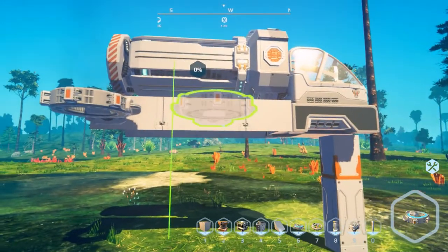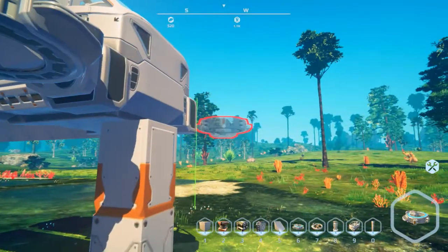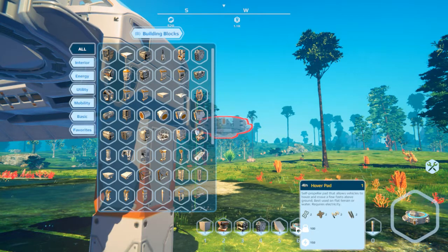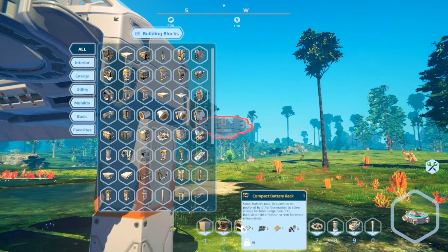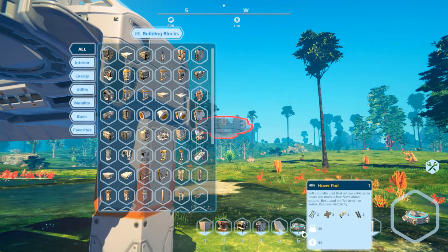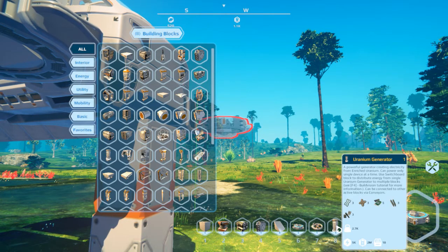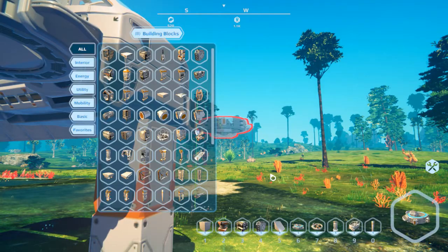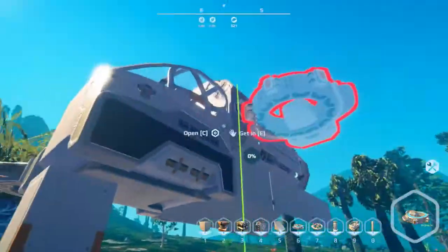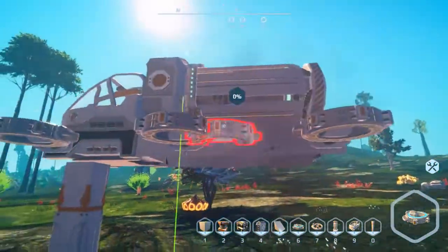Style is entirely up to you, but one thing you do have to keep in mind is the hover pads themselves use 150 power, as you can see at the bottom left. The batteries produce 100 power each, so if you're going to make a battery design — which I'll show you in a second — you'll need two or three batteries for two hover pads. The uranium generator has 5000 output, so you can get 30 or so hover pads on there.